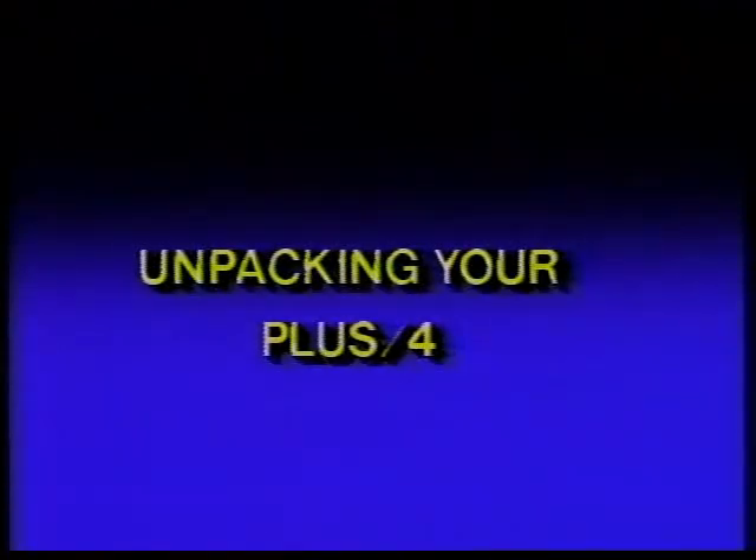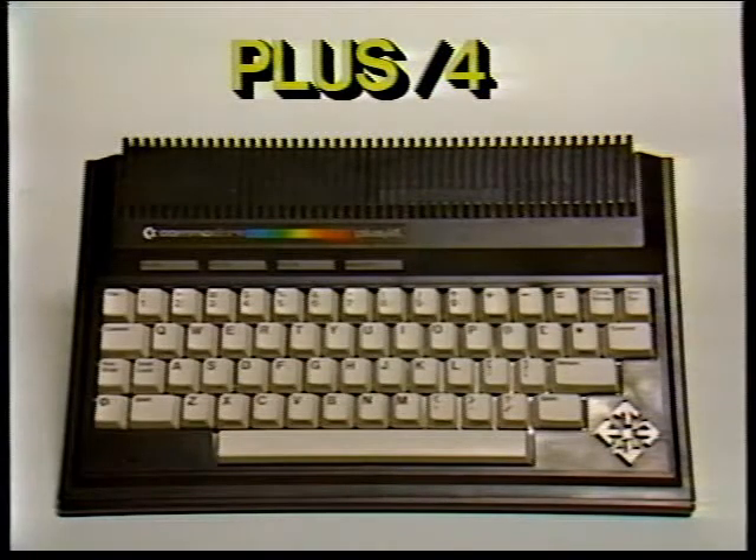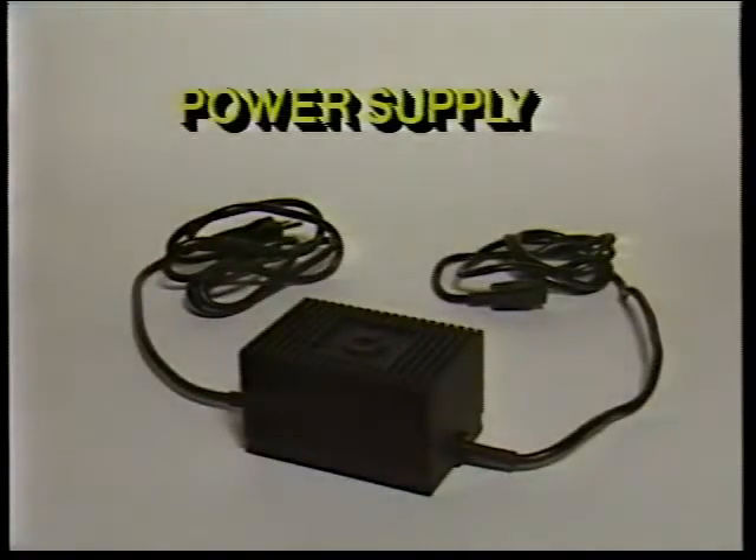Unpacking your Commodore PLUS4. Now that you've opened the box containing your new PLUS4, the first thing you should do is make sure that you have all the items on this list. You should have: one, your Commodore PLUS4; two, the power supply — one end plugs into a wall outlet, the other plugs into the right side of the computer.